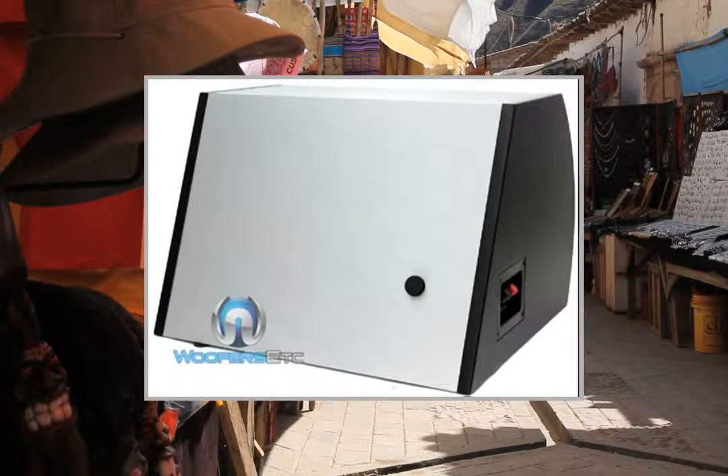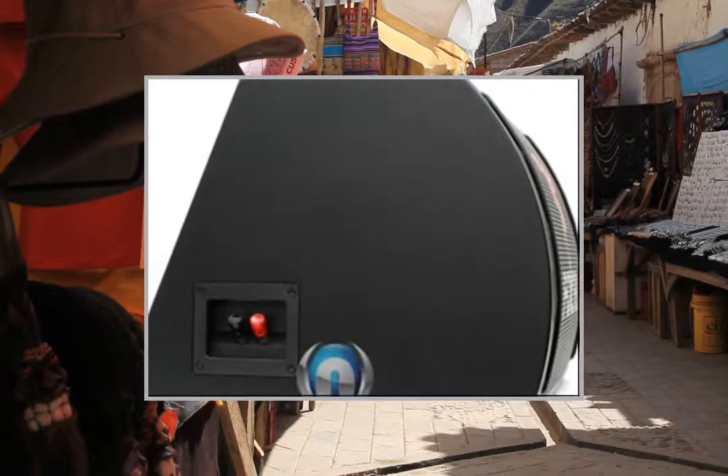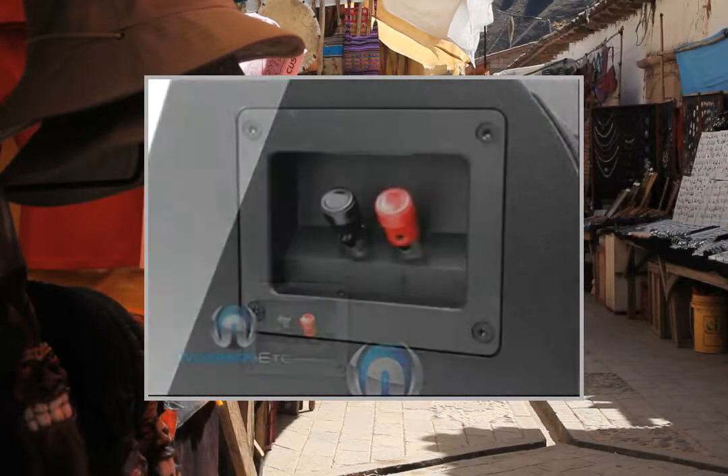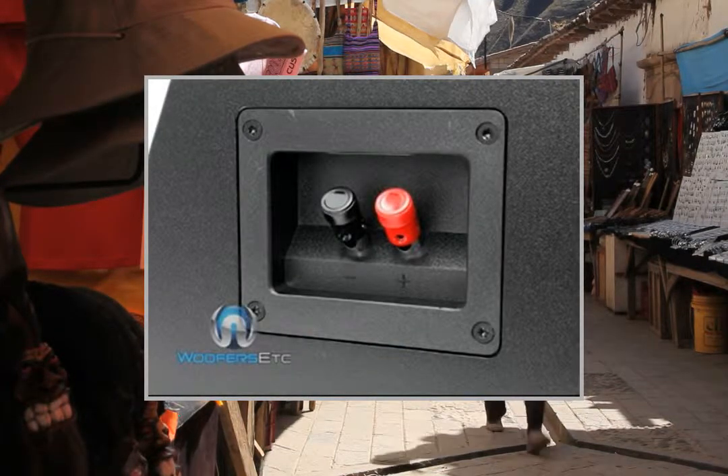SB25A1 Focal 10 Single 4 Ohm Access Subwoofer loaded in a vented enclosure. Peak 400W RMS, 200W.